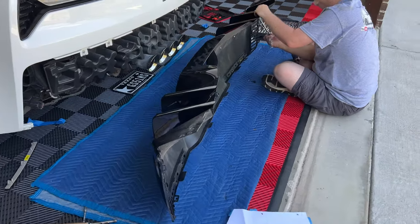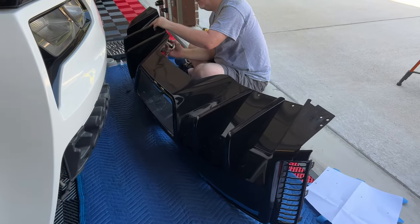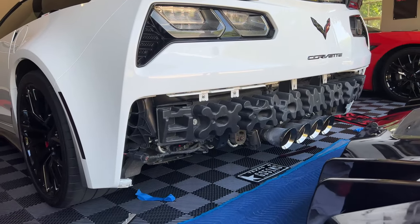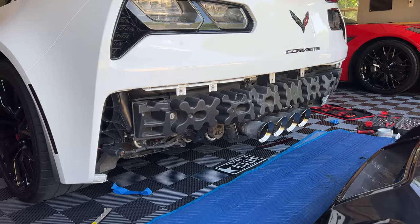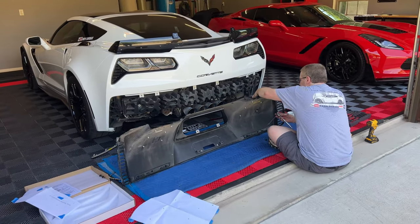Tim and Josh took the whole rear fascia off to get these diffuser fins on. Huge difference — look what it looks like. Could you imagine if you ran around on the road without a rear fascia on? Pretty ugly. But these things are almost done and we're very excited to see what it looks like.